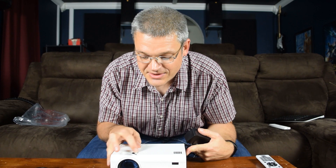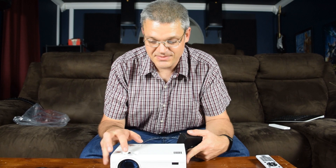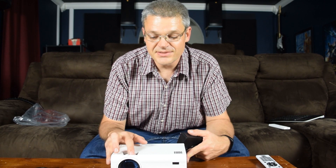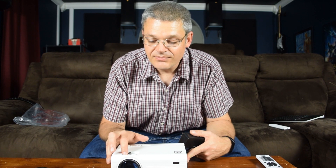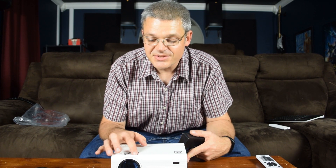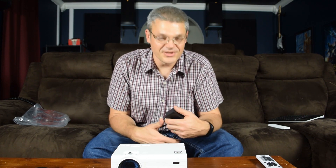There's a keystone adjustment here — I thought this was a zoom, but this is not a zoom, this is a keystone adjustment. And there is a focus adjustment here, which goes quite far in and out. So let's hook it up and see how it compares to my actual home theater projector.